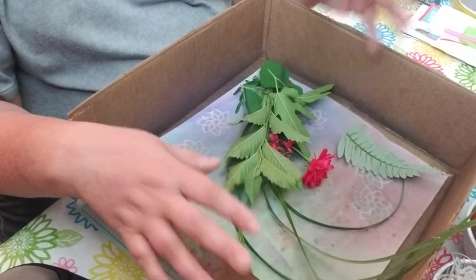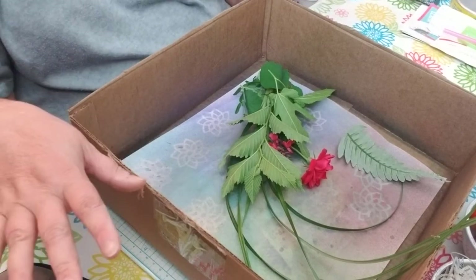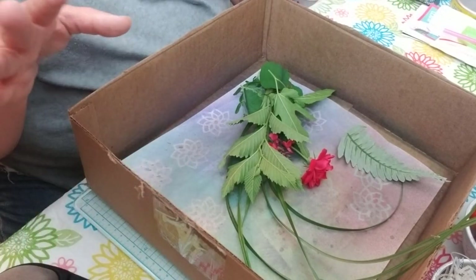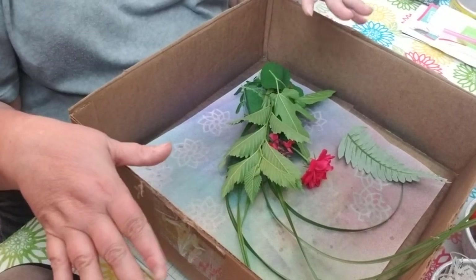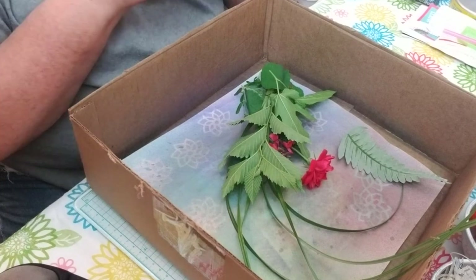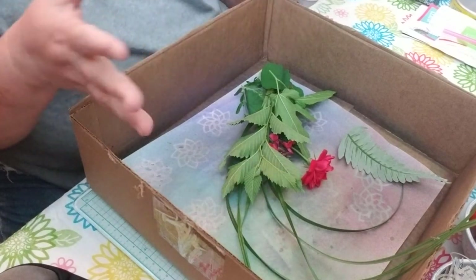I don't know if I didn't boil it long enough or what I did, but it did not work for me. And it was a really long job for just a few pieces of paper. So I went on Pinterest and was looking around, seeing what other people were doing besides boiling the paper.